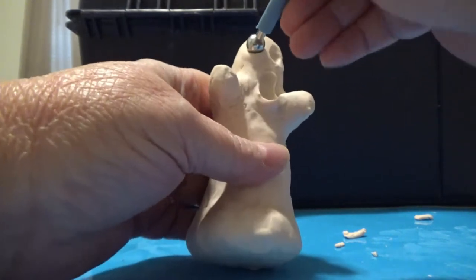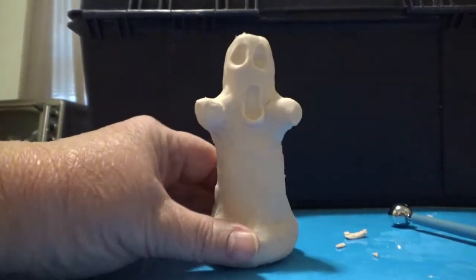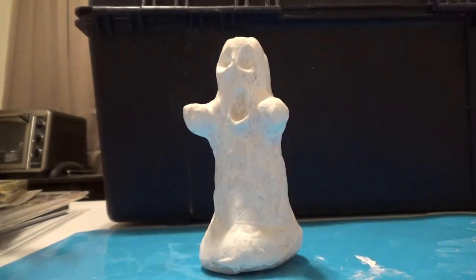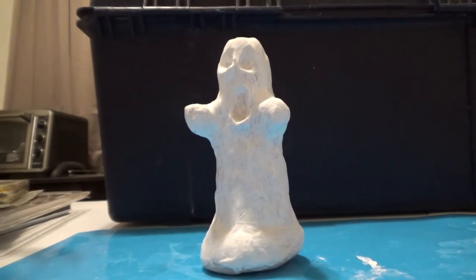And two big old eyes. We're going to bake this guy and then we'll paint him. We'll be back. There's a lot of white, but we're about to change that.